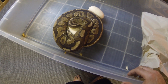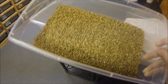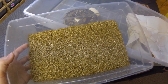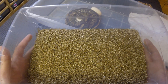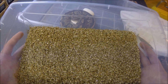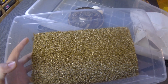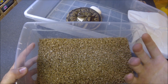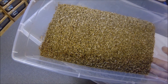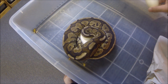Over here we've got our vermiculite already mixed up. Veteran viewers of any ball python videos already know how to mix this — the ratio I use is one to one by weight. So in here I've got 250 grams of vermiculite and 250 grams of water, mixed up. What you're looking for is you want to grab it so it balls up but no water leaks out. Pretty standard stuff for ball python breeding, and that goes for most python eggs as far as I understand.